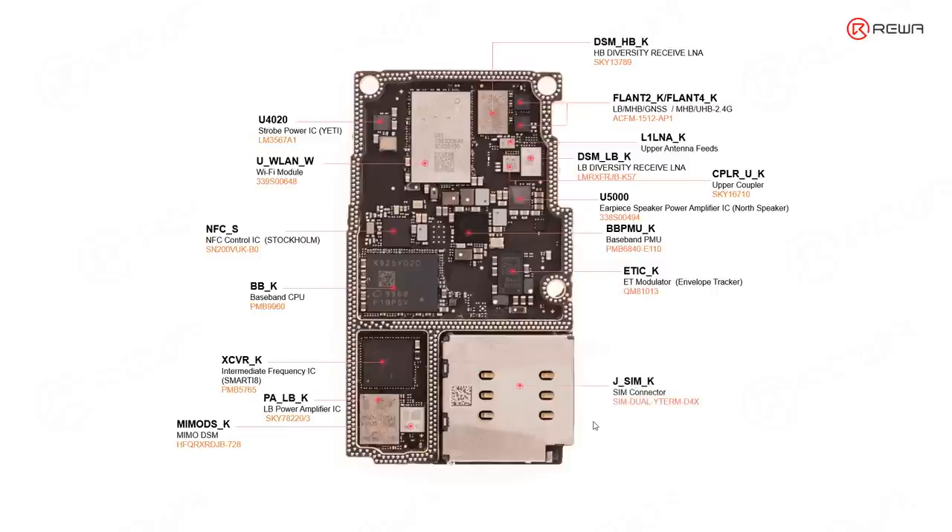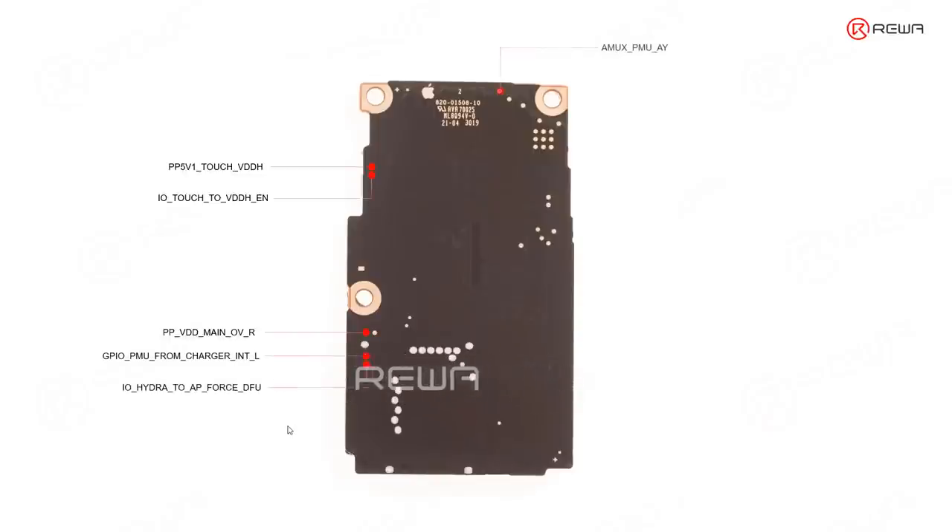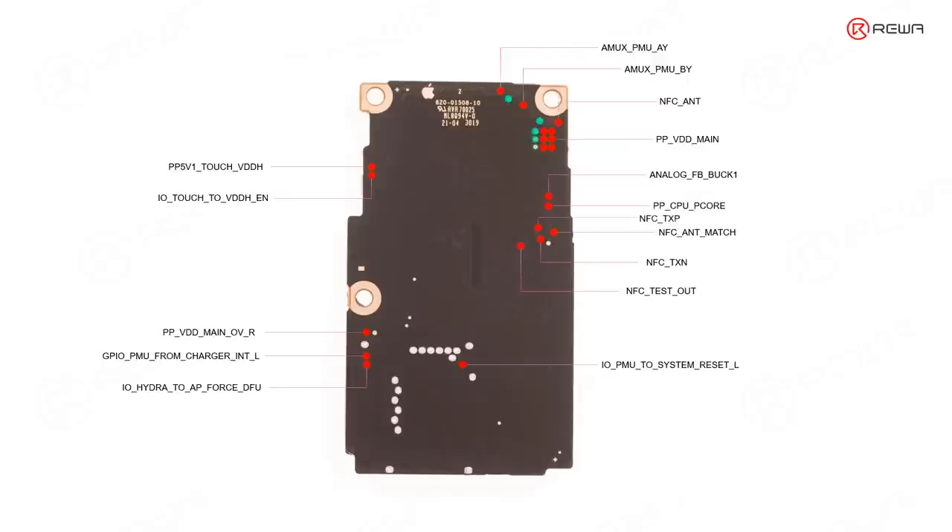This one is the SIM connector — that's all for the signal board. On the other side of the signal board, there are many test points. Like this kind of test point — sometimes it may help with your repair. For example, you can measure PPVD directly from here. The green pads are grounded.